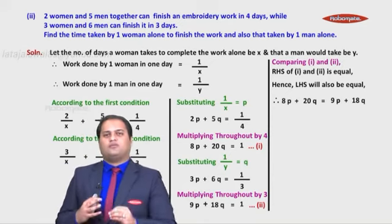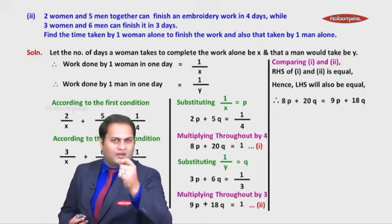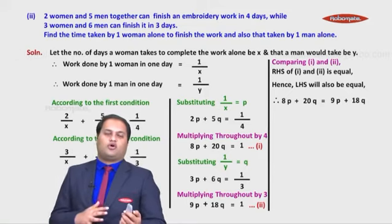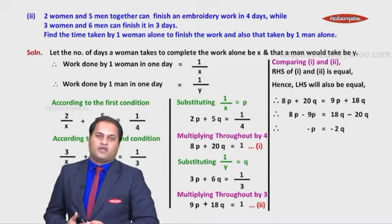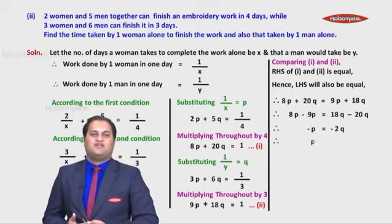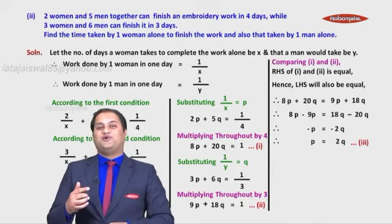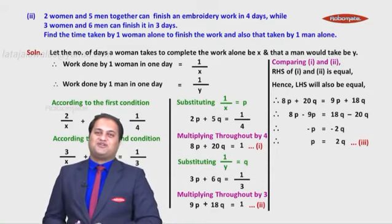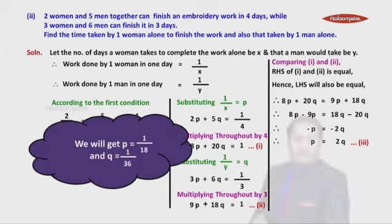Since solving directly would be calculation-heavy, we use this observation: equate the left-hand sides. So 8p + 20q = 9p + 18q. Bringing like terms together: 8p − 9p = 18q − 20q, giving −p = −2q, so p = 2q — call this equation (3). This looks like a substitution-ready form, so we substitute equation (3) into equation (1) and solve.